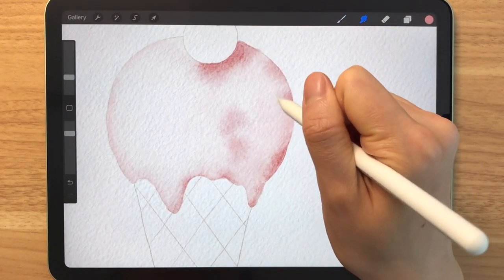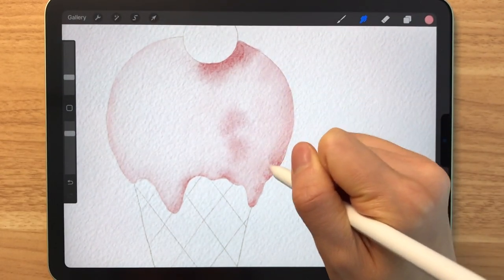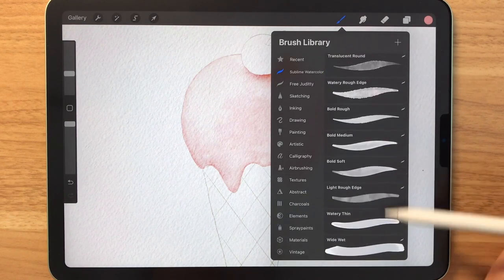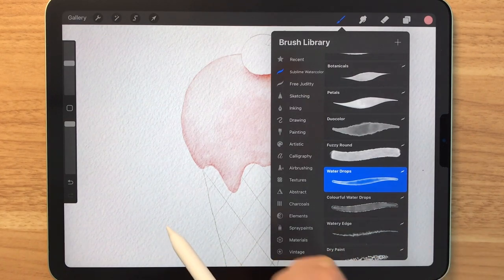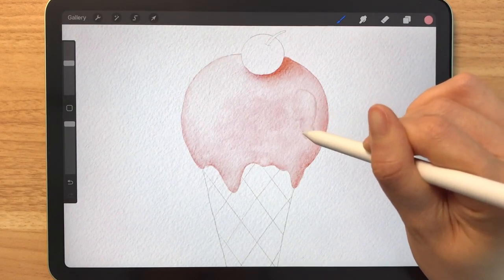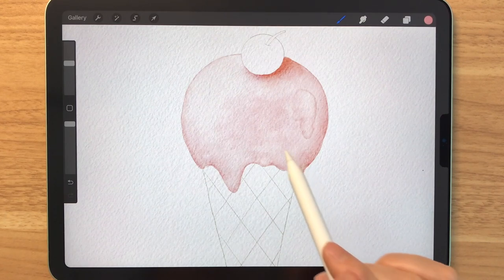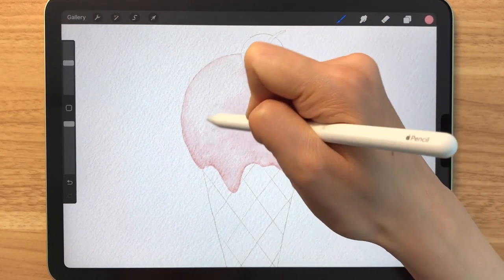Now we're just going to blend that out so that it looks a bit more natural. The ice cream looks less flat but I'm still unhappy with it, so I'm going to add some water drops using this brush right here. This step is totally optional if you like watercolor paintings that are pretty tidy, but if you'd like to see more texture, you can draw in these droplets to make it look like the water dried like that. I didn't really like that so I'm just going to draw it elsewhere.